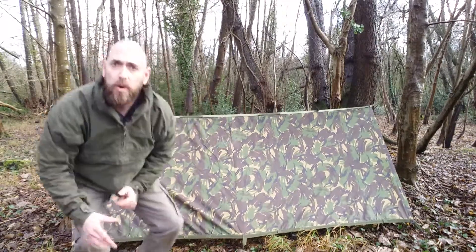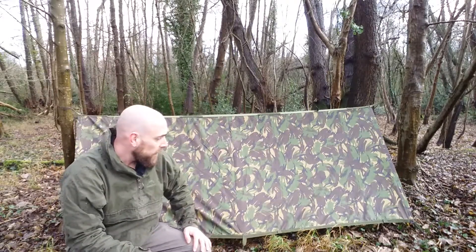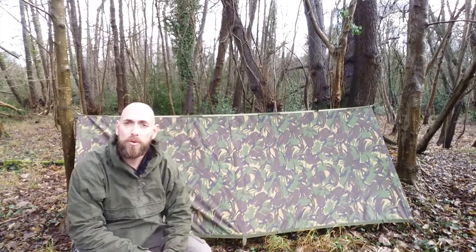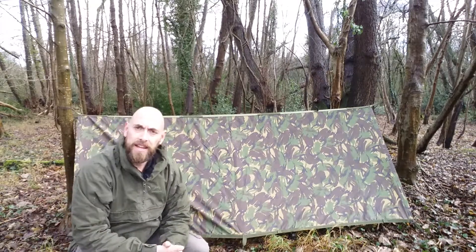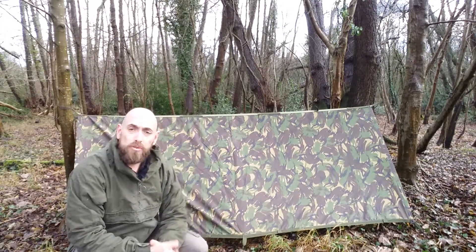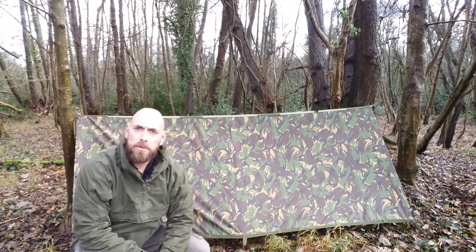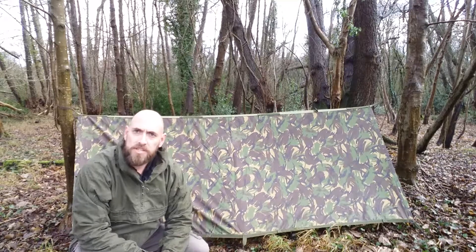Tarps are so versatile — we can stick it up any different way. If we don't have trees, we could use walking poles or a bivvy pole if we're out walking in the hills instead. A true life-saving piece of kit, guys. Hope that helps. Please check out the website www.andyfreussurvival.co.uk — cheers guys.